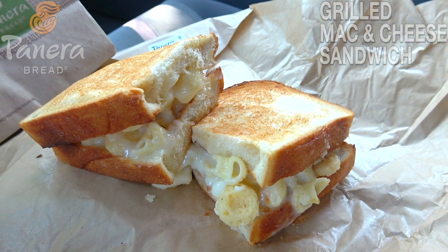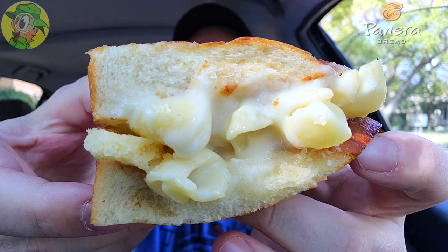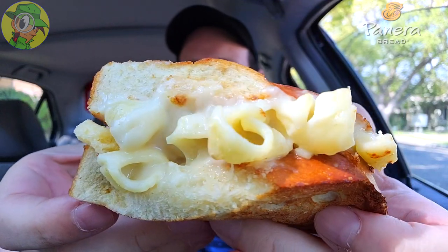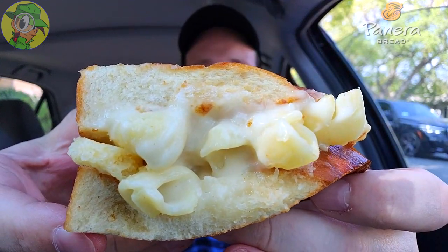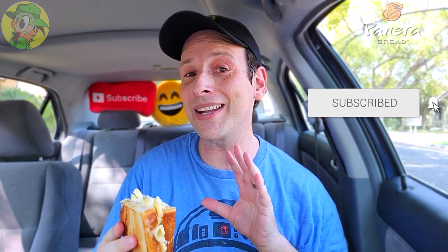We've got a very carb-on-carb situation here — mac and cheese inside of thick cut white miche bread. This is definitely a banging situation, a lot of cheese, and the shell pasta is really soaking up the cheese nicely. There's a decent amount of cheesy goodness on this, and the aroma is delivering notes of parmesan from those crisps and the fontina cheese — a very pungent situation.